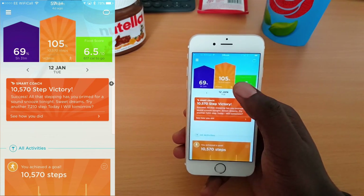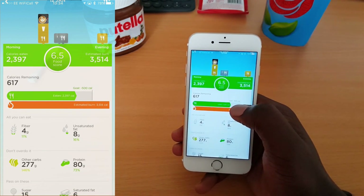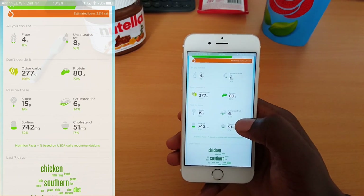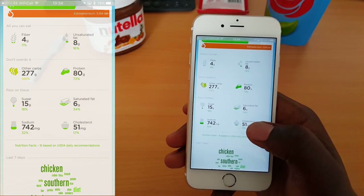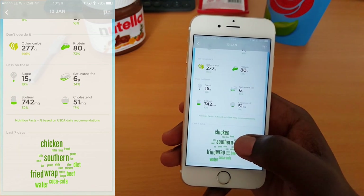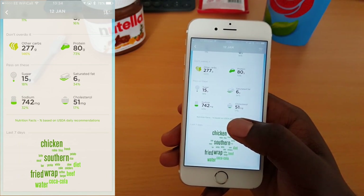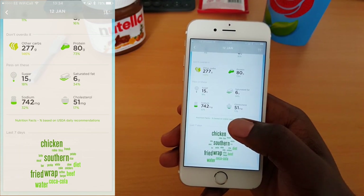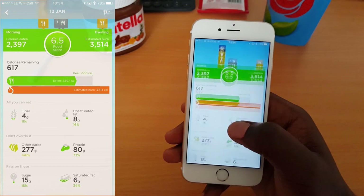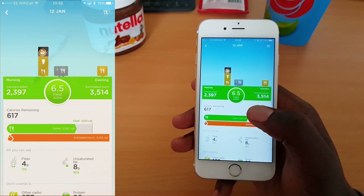Clicking on the food track view shows the different points of the day when I ate and how many calories I had left towards my goal. You get a good summary of your totals and a word cloud of things impacting your calorific intake the most — a southern fried chicken wrap contributed most of my calories that day. I had a decent amount of sugar, and my carb intake was way over. It's not scientific and the margin of error is high, but if you're looking for a general analysis of what you're eating, it's a good way to do it.